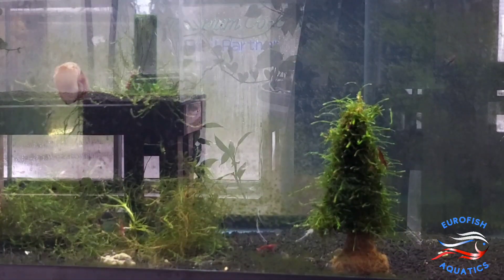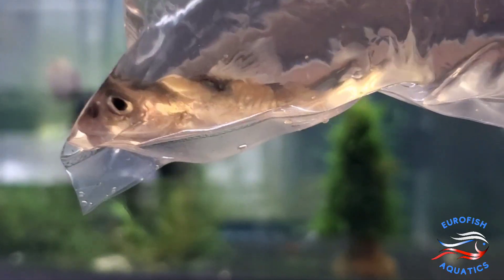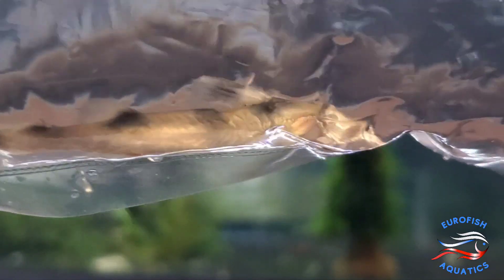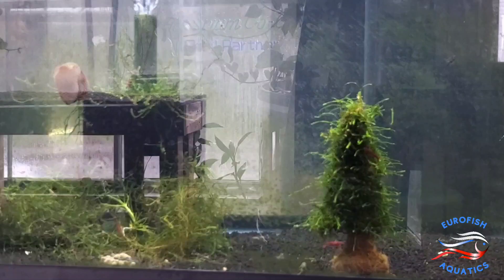Alright, here's a unique oddball catfish that I've never heard of or seen. This is the Clown Catfish, Gagata senia. They're from India and they grow to be 6 inches in size. Kind of like your clown loach but it's a clown catfish. That's what they're called. Pretty unique. Got about three of them.